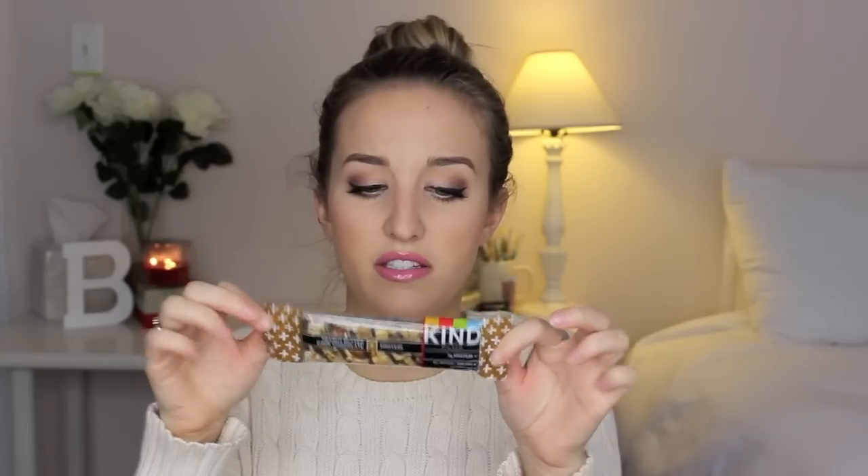I have a Kind bar — the peanut butter dark chocolate one. It's not my absolute favorite bar, but out of all the ones out there this is definitely one of the better, cleaner, healthier ones. I always have some kind of snack on me at all times. I do not like to get hungry and I do not like to get stranded somewhere with nothing I want to eat.